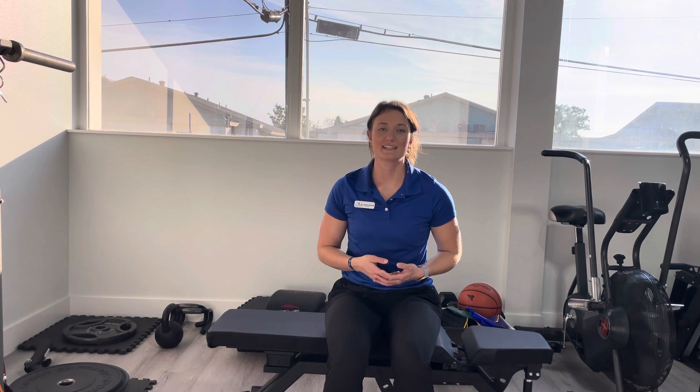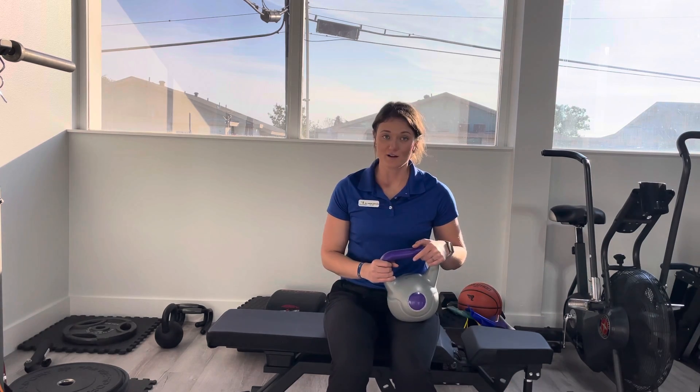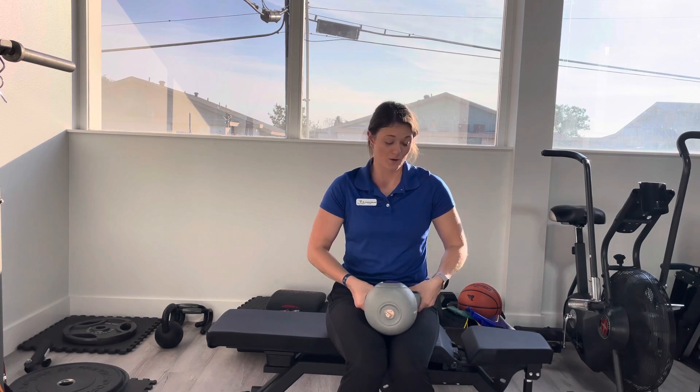Hey y'all, this is Dr. Lauren Schrenk with Revival Performance Physical Therapy, showing you an overhead tricep extension. Now, this can be done with a dumbbell or a kettlebell, whichever you did with at the clinic.